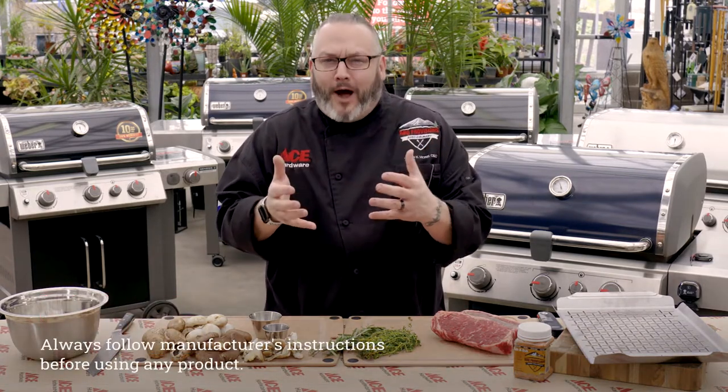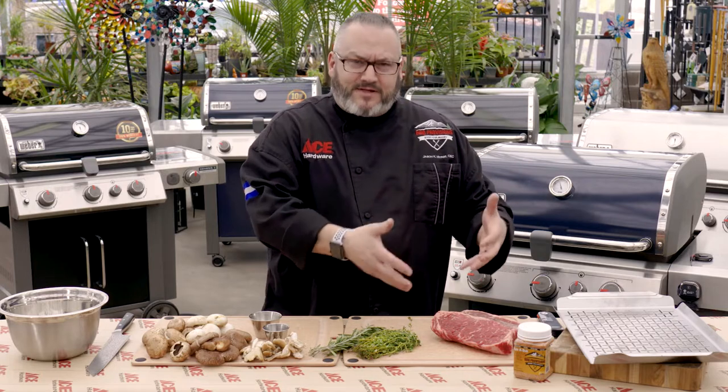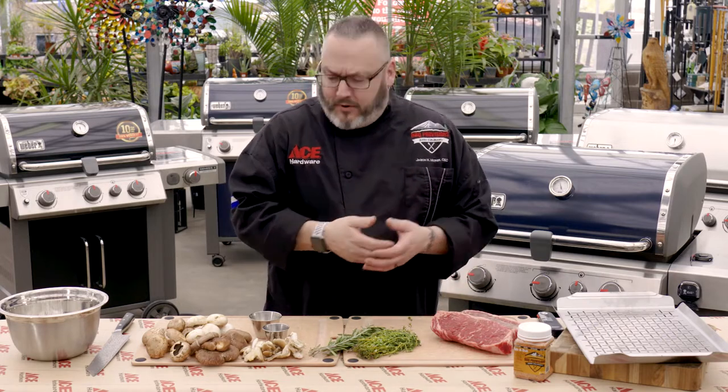Hey guys, it's Chef Jason Morse, the Ace Hardware Grilling Expert, and fresh off our most recent trip to Weber HQ. While we were there, we did a little covert op — a little mission to find out how we can cook more on the grill, just above and beyond steaks. We wanted to learn how we cook side dishes as well. So today, we've got a pretty fantastic recipe for you featuring a grilled New York steak and some roasted mushrooms. It is pretty much the most epic thing ever.